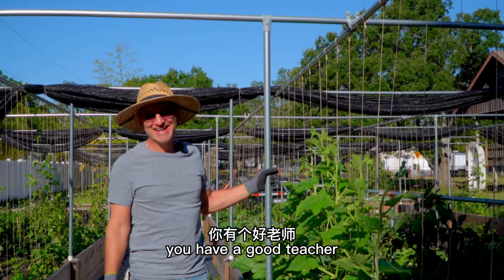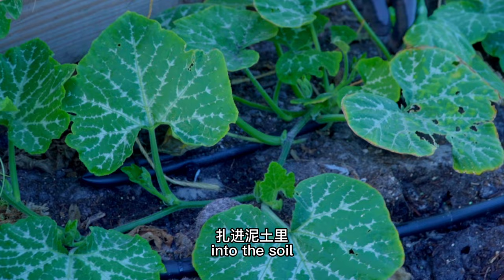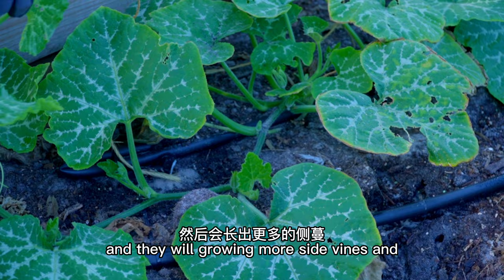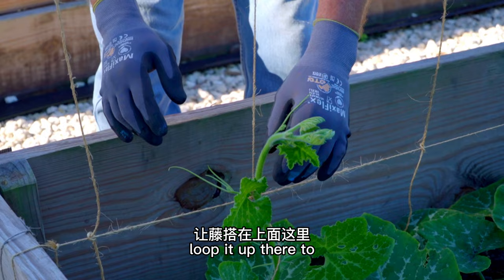This one looks like it's ready to start climbing up. You leave some of it on the ground down here so that it can get extra roots into the soil where it can absorb some additional nutrients. And it will grow more side vines. Later we're gonna direct them on the twines up there. We bring these around like this and just kind of loop it up there to hold it.